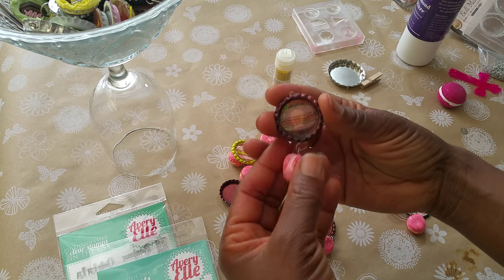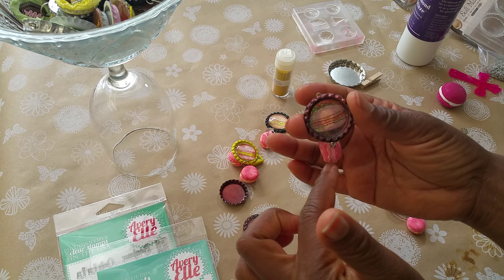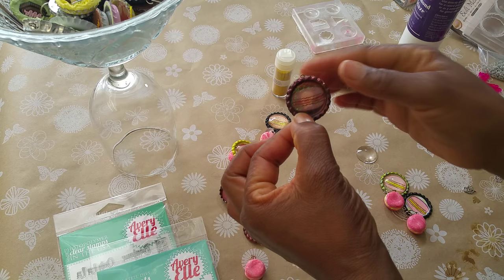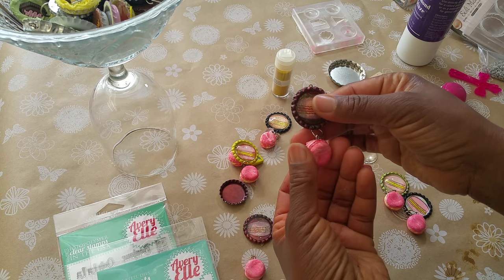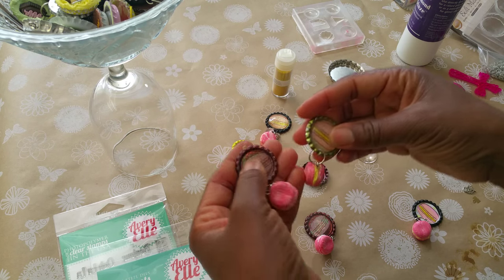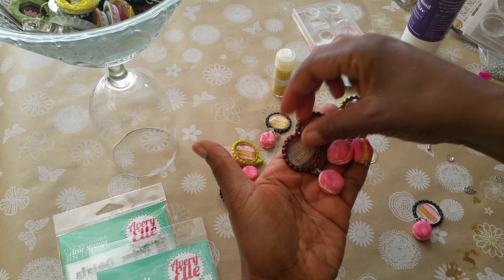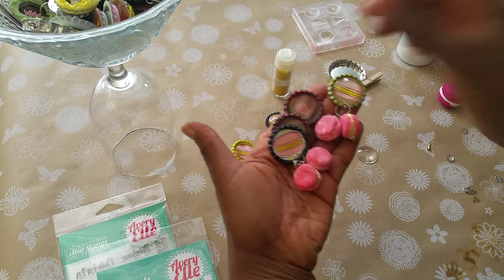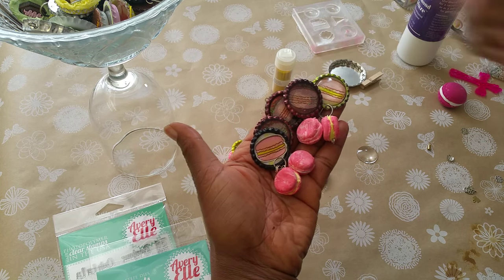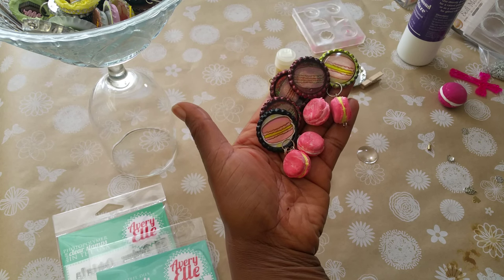You can take any type of image to create something like this — if you don't have macaroons, you could use a donut image, ice cream, the possibilities are endless. Well, I thank you guys for watching and do have a blessed day.